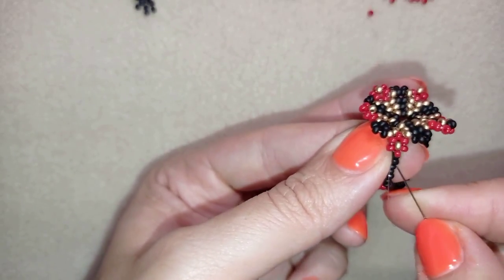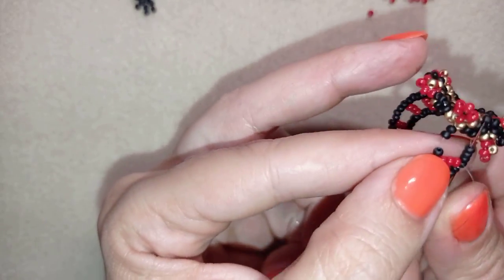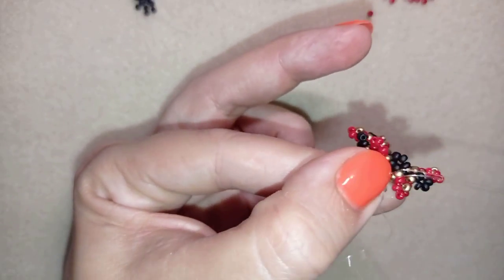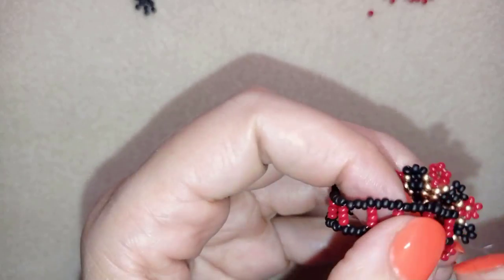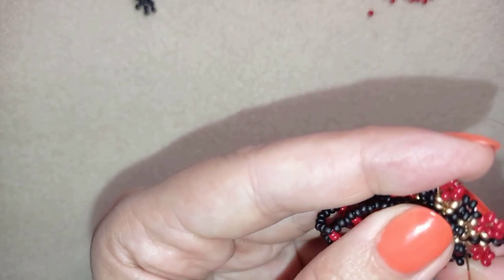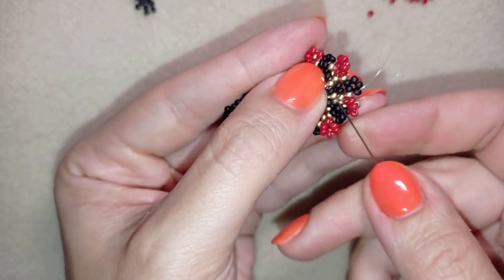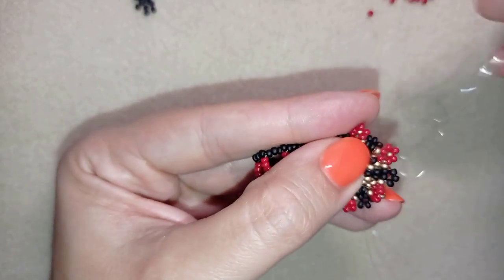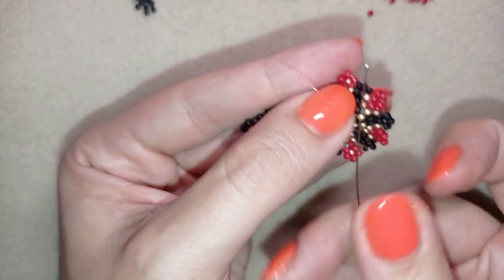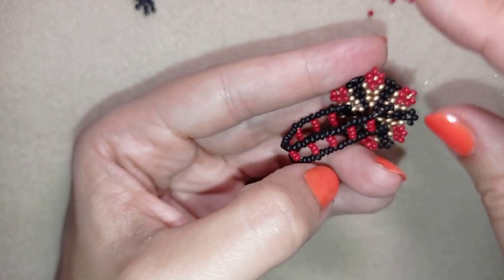Now I'm going from this side of this black one and through the four black beads in this direction. Then I want to go one more time through those three beads — first through two of them, and then through the third one because it's not easy to go through three at once.